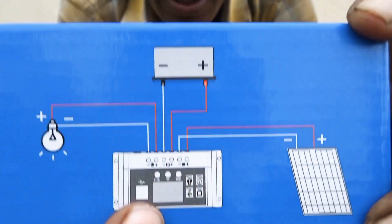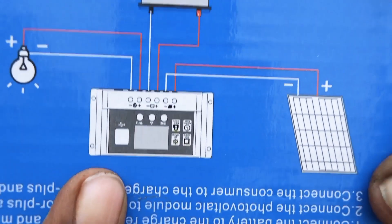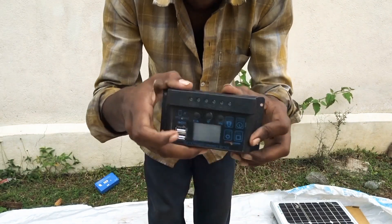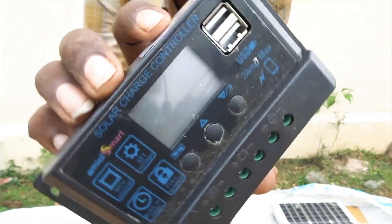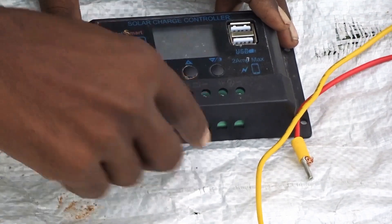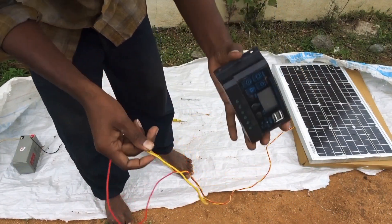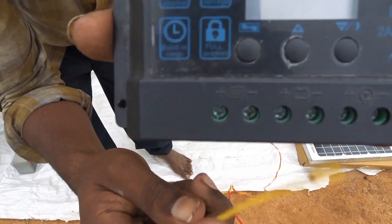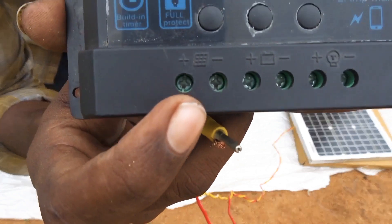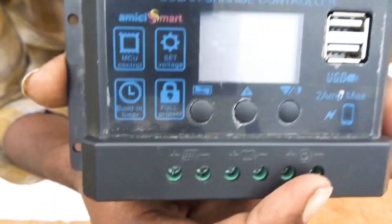The battery has a connection and a light. It also has a USB port. This is the controller. The battery connection, battery, and USB are all shown here.